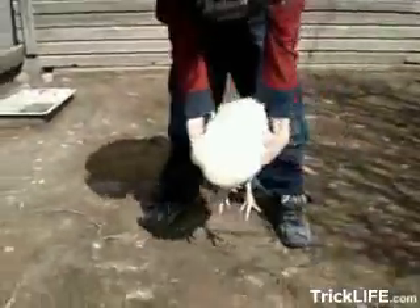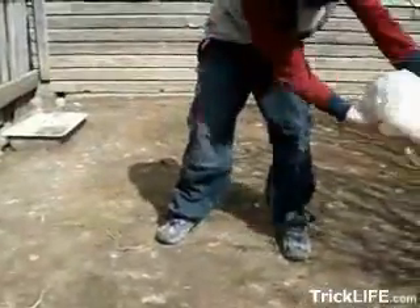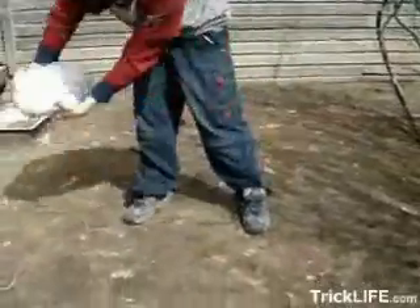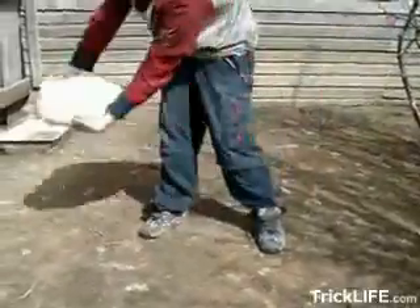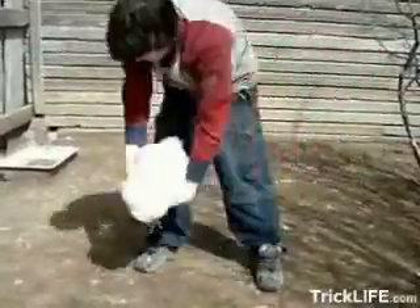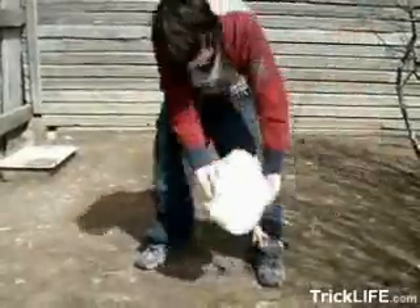Fold the chicken about knee height and swing it back and forth. Do this about 10-20 times. After you are done, slowly stop rocking the chicken and then bring it down to the ground.